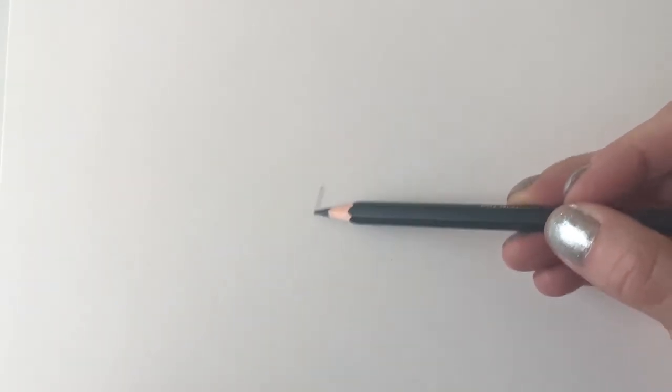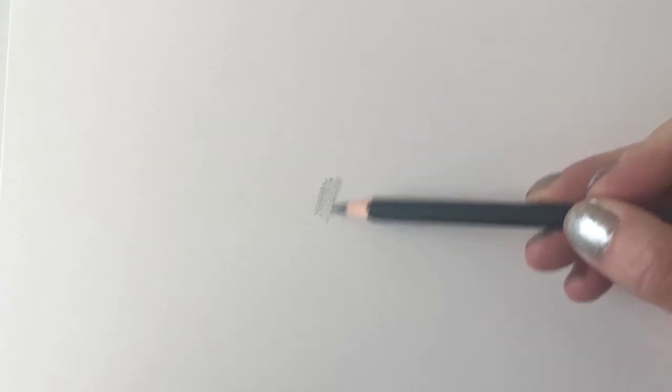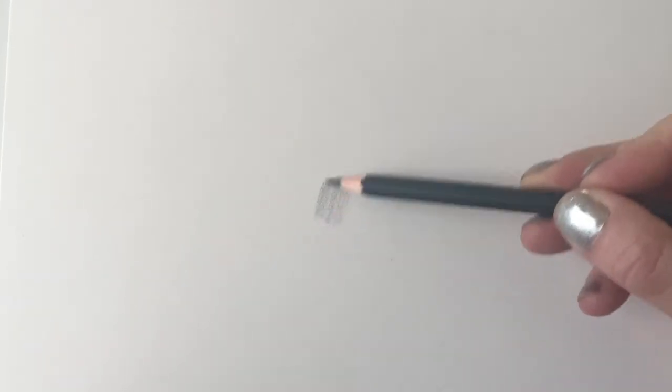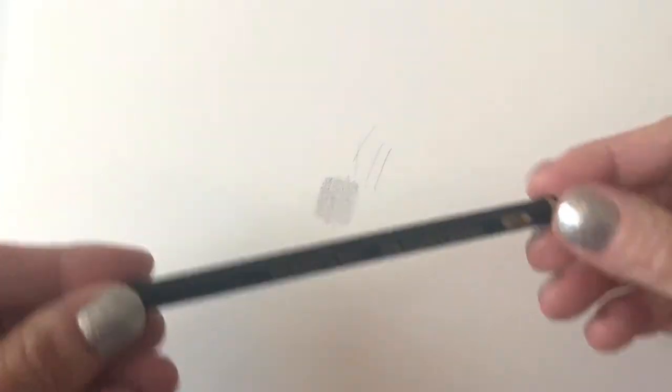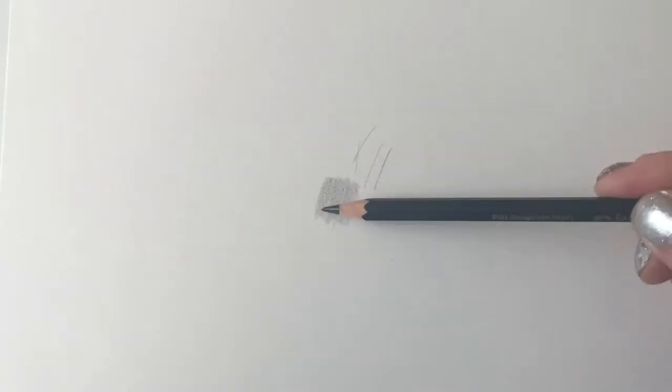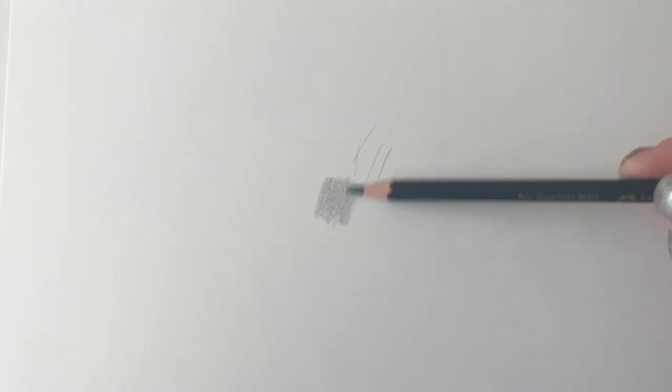I'm going to go in first with the HB — I wish you could feel how great they are, they are just a dream to use. The graphite lays down beautifully and evenly. This is the HB, and it's actually very fine — I would compare it to an F in a lot of sets. The color depth is very light but it's absolutely beautiful to use.